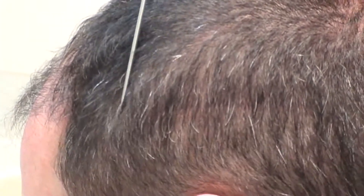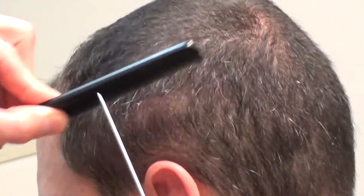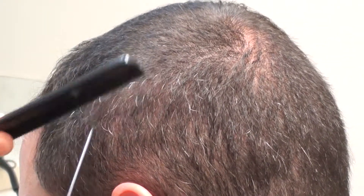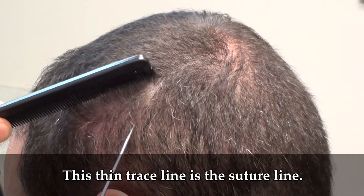We harvested from the permanent area all the way around. This is where the suture line is. This particular patient cuts his hair with what looks like a two blade. This is where the suture line starts — the suture line right here, the spine trace line.